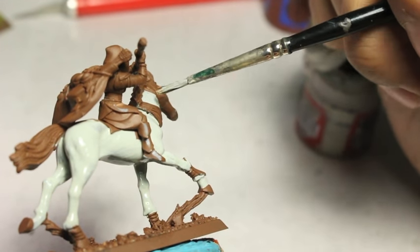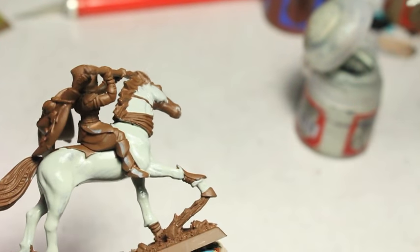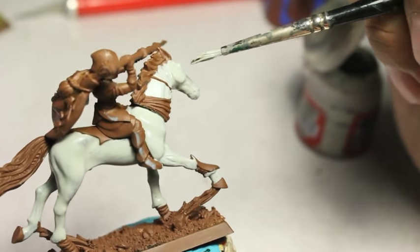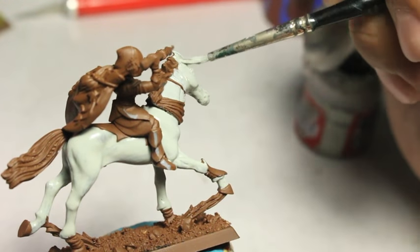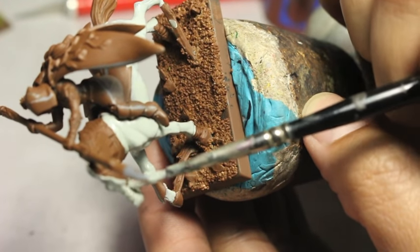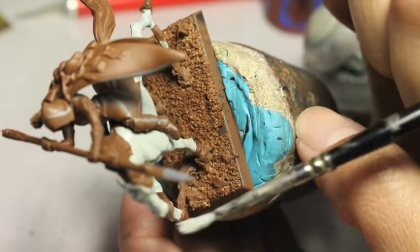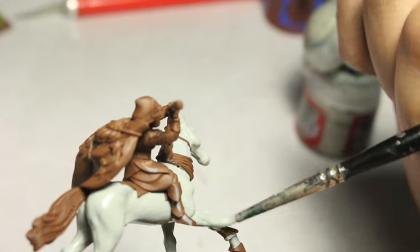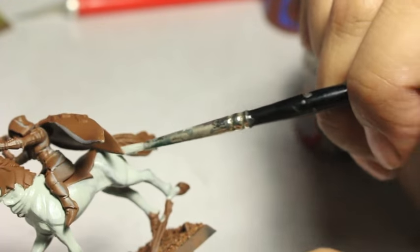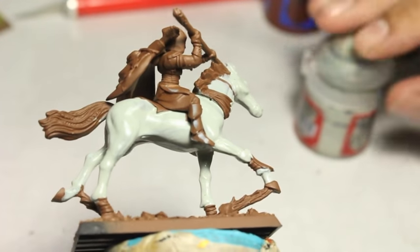My general thought when painting these was I wanted all of my Glade Riders to be on white horses. When you look at my wood elves being painted for this commission, there are a lot of greens and browns, and the models can look the same unless you pick one up and look closely. The Glade Riders are special cavalry models — I wanted them to stand out. So even though the riders are painted in pretty much the same color scheme as the Glade Guard, I wanted the horses to stand out.